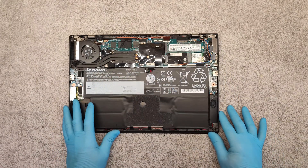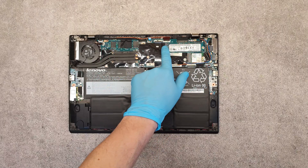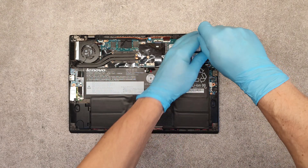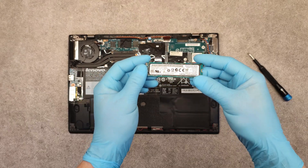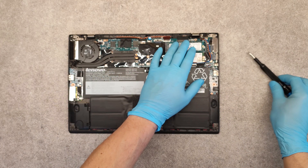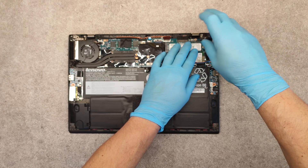First I will show you how to replace the M2 SSD. Here it is. Let's just unscrew its screw, take it out, place the new one back and screw back the screw.